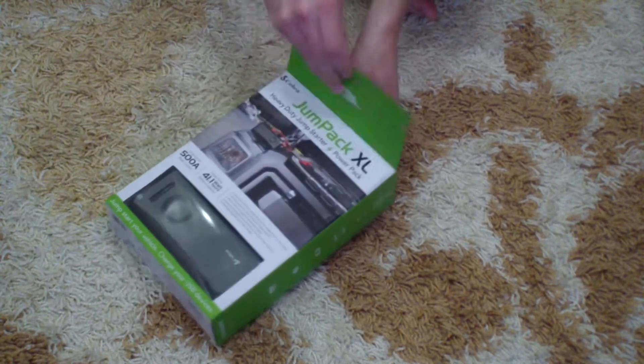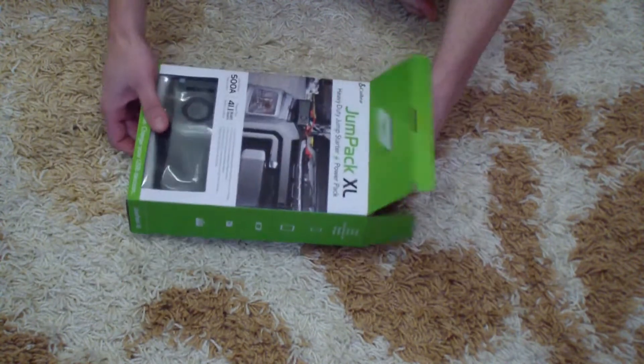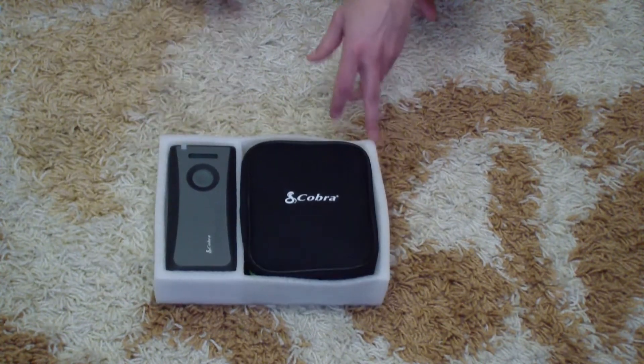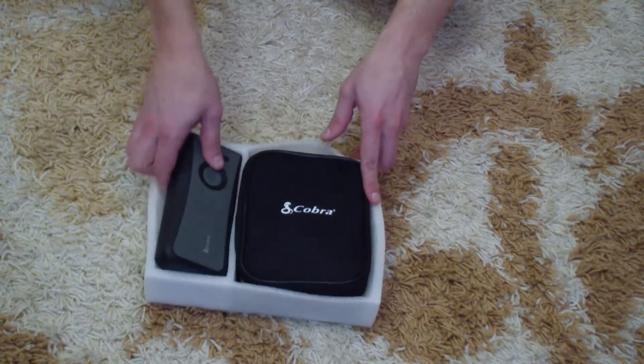So we're going to see. I'm going to show you how to jump-start the car. I've got a Toyota in my yard that has a totally flat battery and it just won't crank.